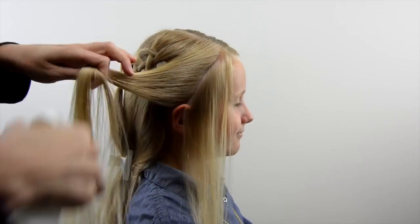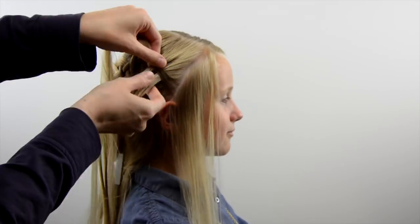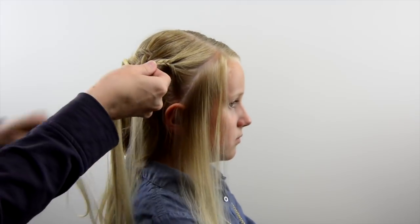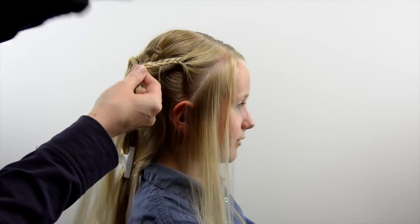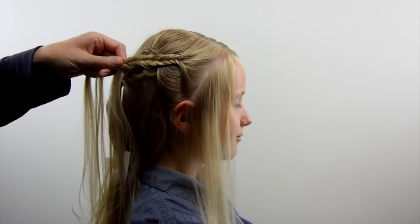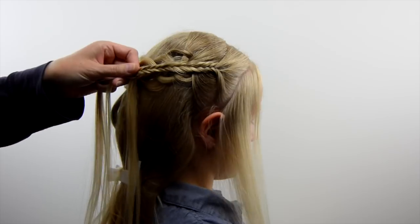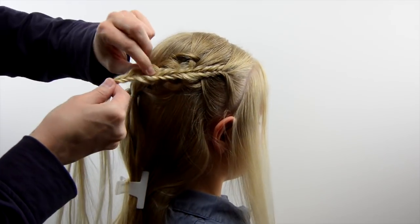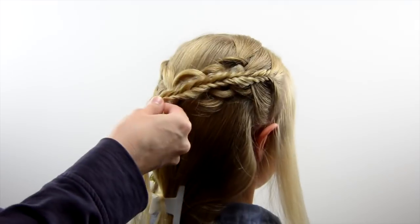Over on the right side you're going to do the exact same thing — make another fishtail braid. Leave just a tiny bit of hair along the face because you're going to be adding one more braid on top of this. Make that fishbone braid and pancake it just a little bit, not too much. You don't want it to be extremely tight either, so make it run right down the center of your four-strand braid and hide that strand in the four-strand braid that goes straight through the center.